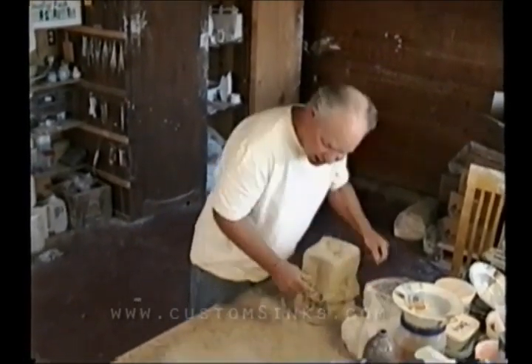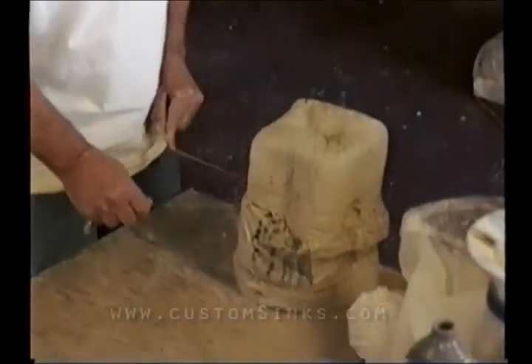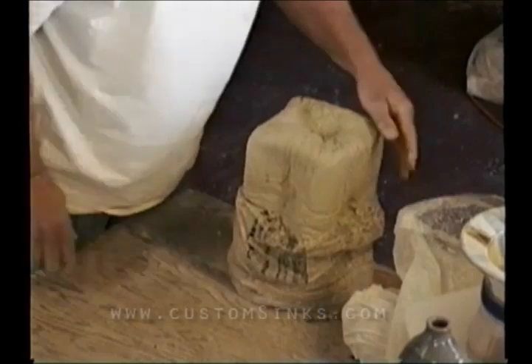I've wedged some of this up. I use a bag and a half, which is about 35 pounds of clay. And I'm going to show you the wedging process.